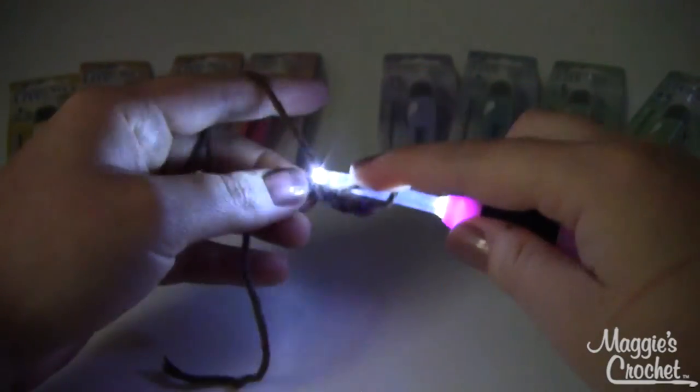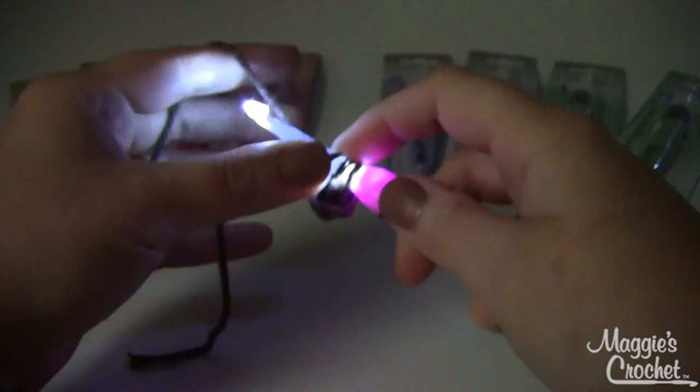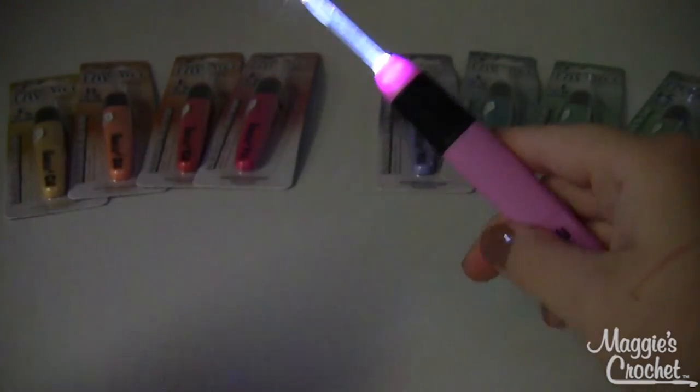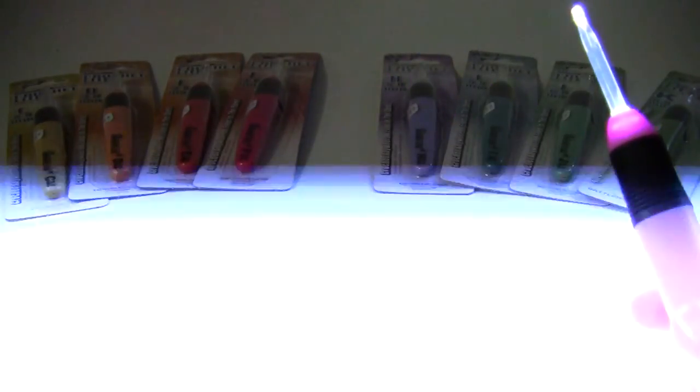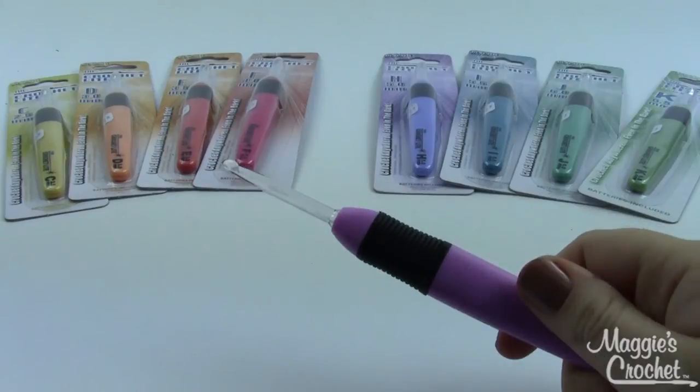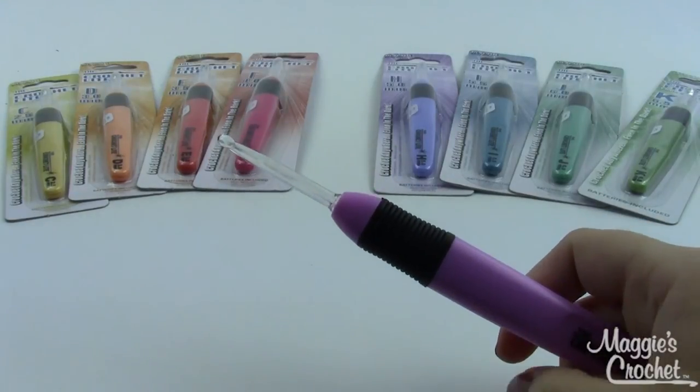So that's the crochet light hook. We do have the battery replacements on Maggie's as well, sizes C through K, and you can find them at maggiescrochet.com.